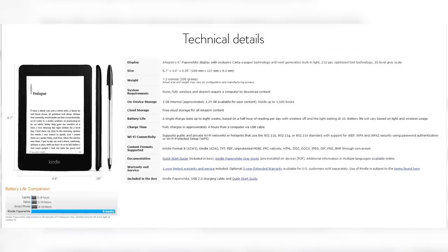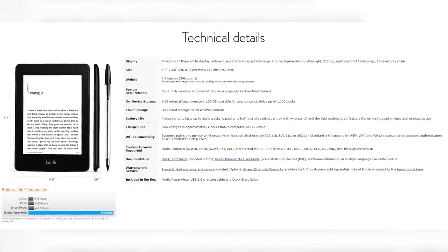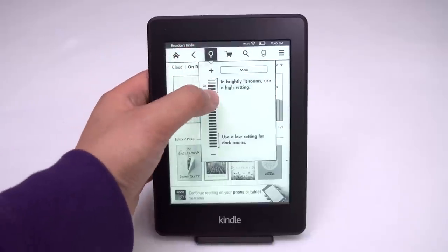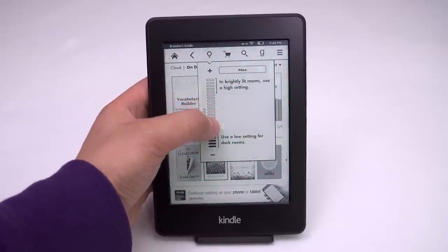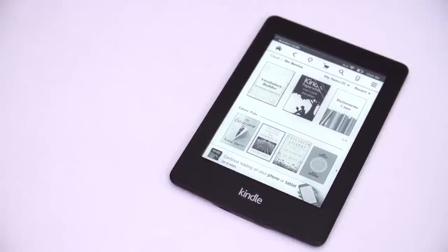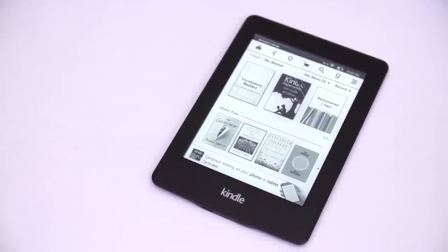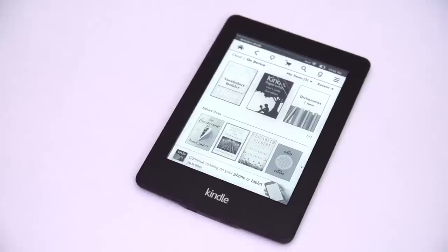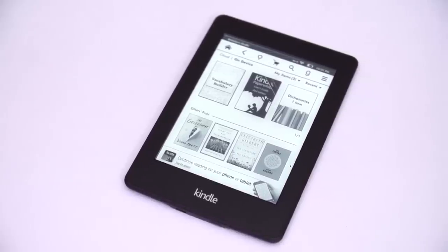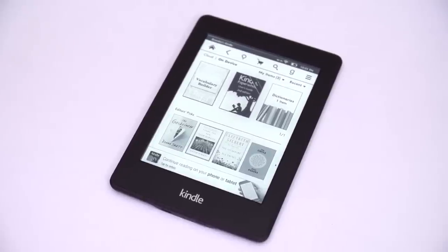Basic specs-wise, it's got a 6-inch e-paper display with a 212 pixels per inch density, 16 levels of grayscale for maps and illustrations, and a blue-tinted brightness-adjustable backlight. It's got 2 gigs of storage for up to 1,100 books plus free cloud storage of books on Amazon if you actually have more than that. Amazon figures it'll do about 28 hours of continuous battery life, but with my low backlight preference and slow reading, I actually got more out of it than that.